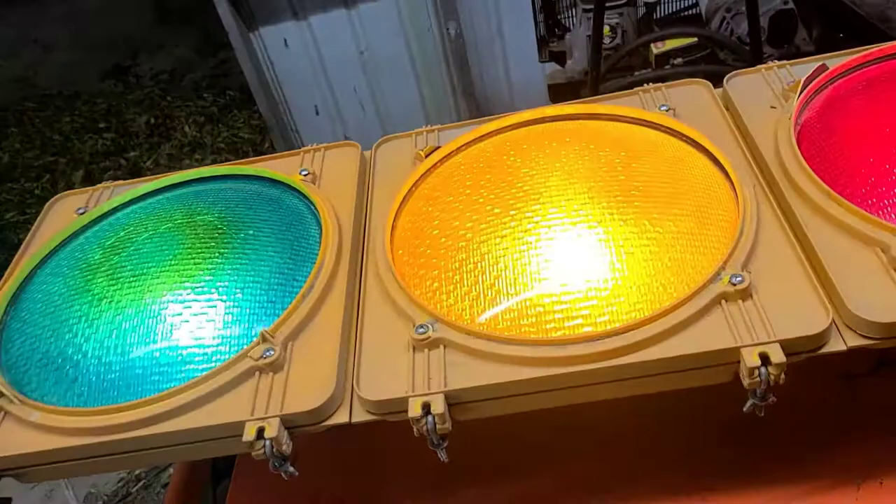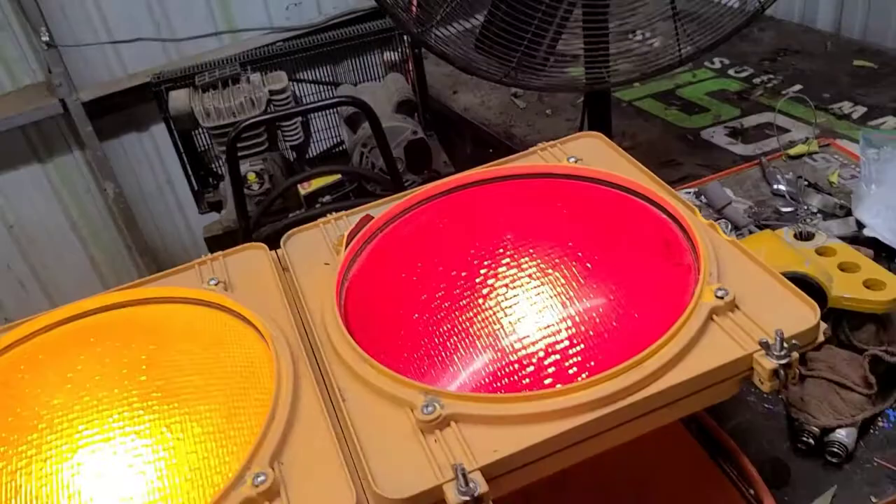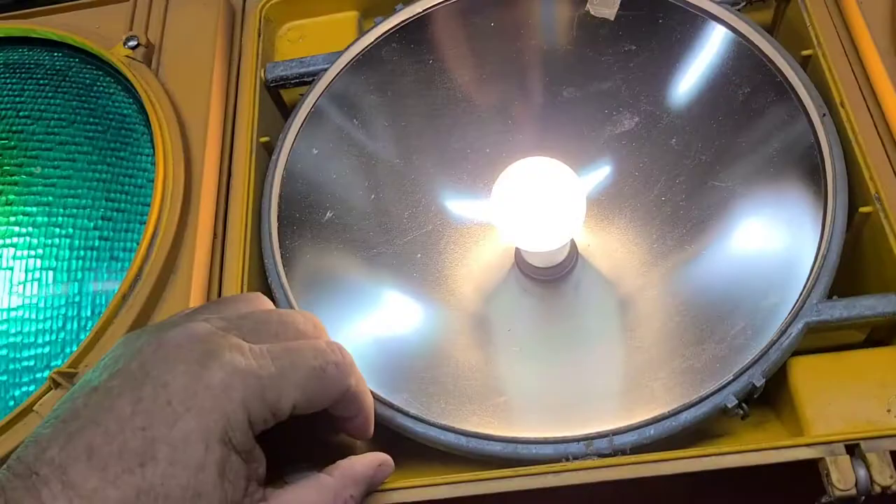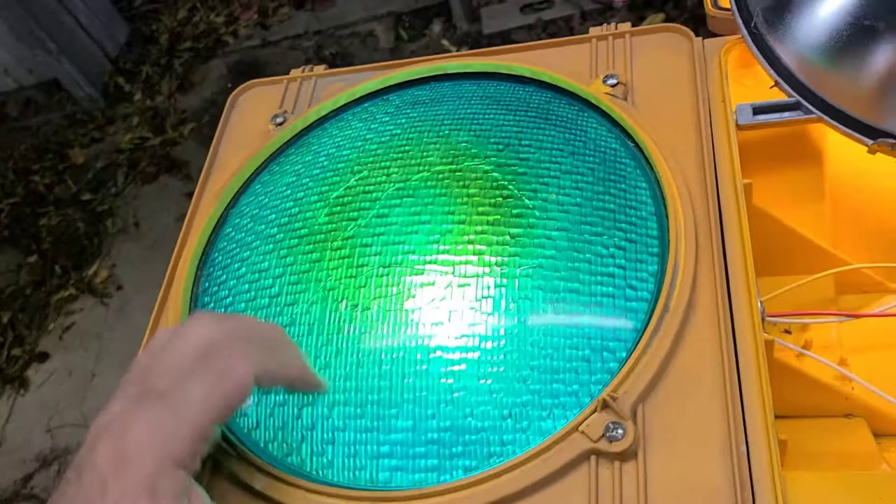Short video - I bought this traffic light off a marketplace. When I got it, only the red worked. When I opened it up it just had some bad bulbs, so I put LED bulbs in all three of them. Of course now it doesn't blink.